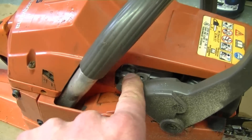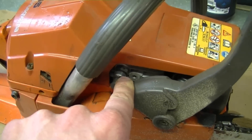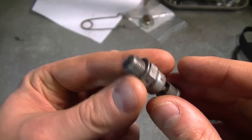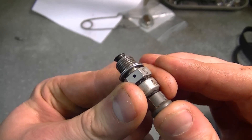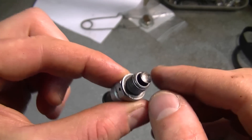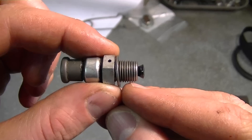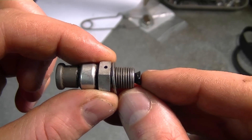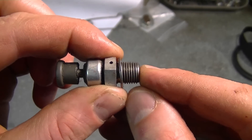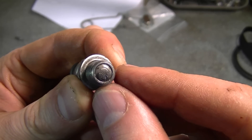Now I'm going to remove this valve here to show you exactly how it works. Here's a closer look at the valve — it's been removed from the cylinder. When you push on it, it opens up the way for all the compression to escape out of the cylinder when you're pulling it over. Then when the engine fires up, the little explosion that occurs inside the cylinder will automatically shut the valve so that you don't lose your compression.